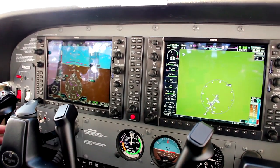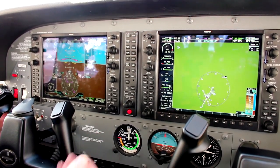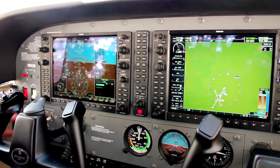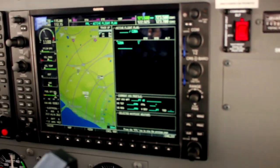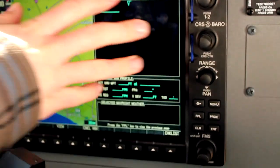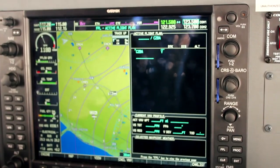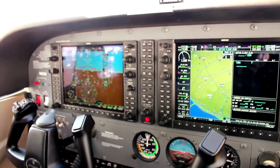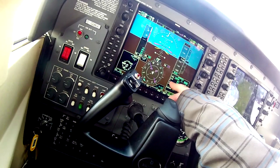Now I'll show you some of the systems. If we want to look at the flight management system — basically where we put our flight plan — hitting Flight Plan on the PFD gives a small flight plan screen sufficient for basic setup. On the MFD, hitting Flight Plan gives a much more in-depth screen, since they don't want to pull all that off your main screen while flying. You can put a full flight plan in and if the autopilot is set to GPS mode, it'll actually fly for you — great for cross-country and IFR.